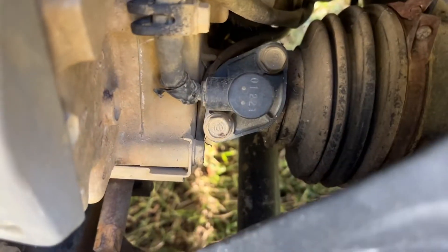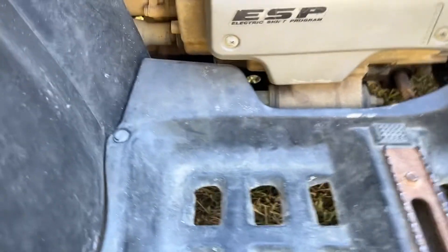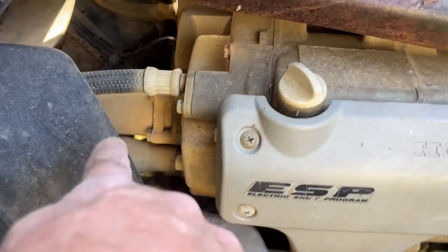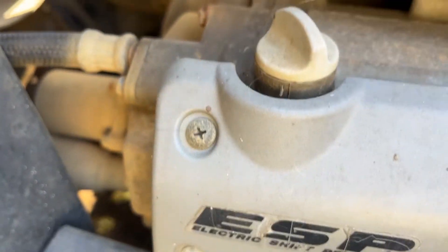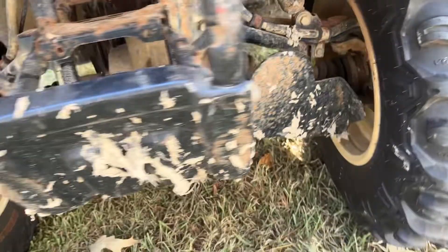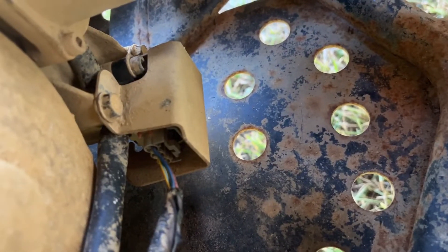It looks like that item right there, but that's not it — that's a speed sensor. The shift sensor is in the front, right underneath that shift motor right there. So if you come around from this side you can see it over here.